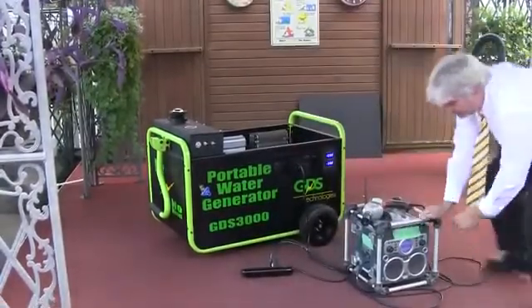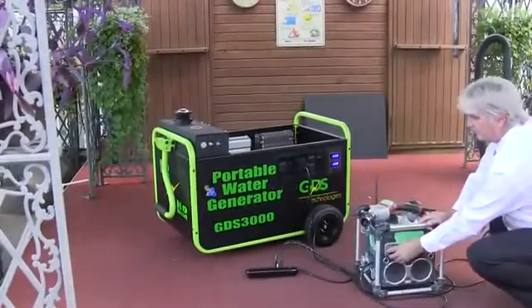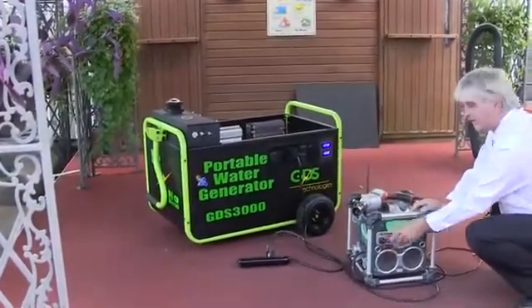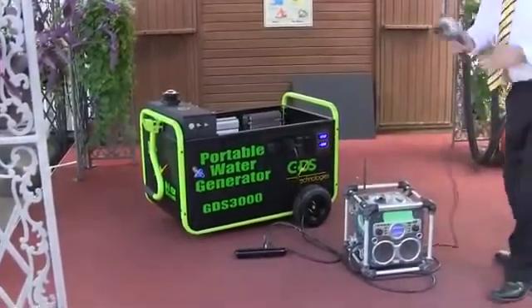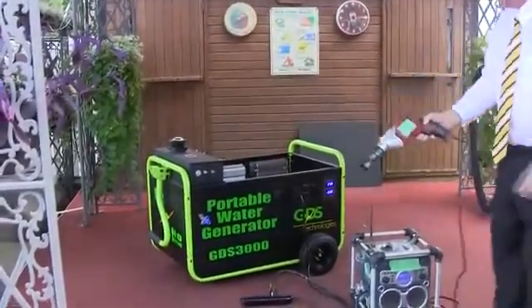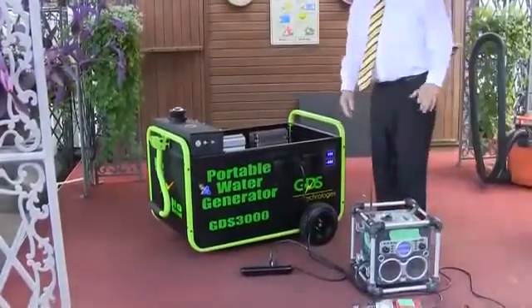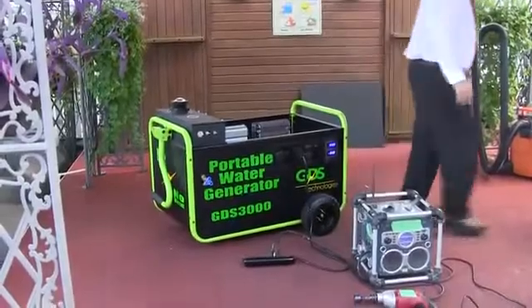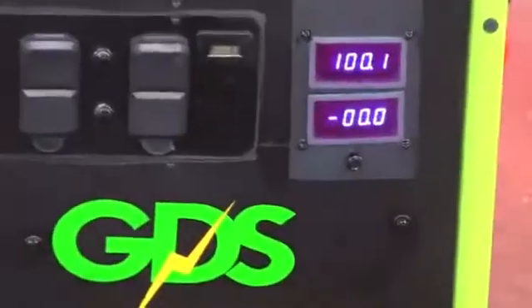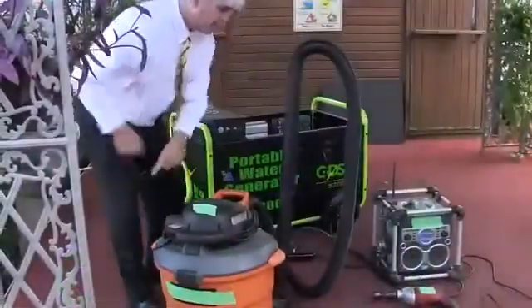Turn the radio on. Or you can even go with higher — or you want a vacuum. Let's do a little vacuum.